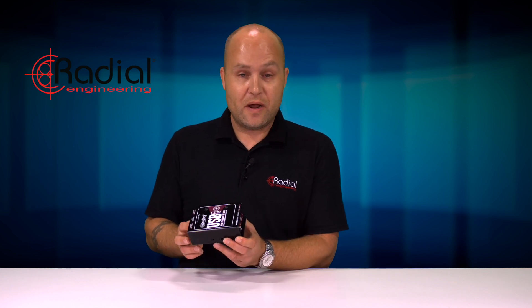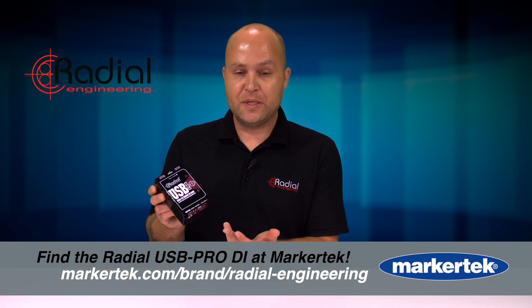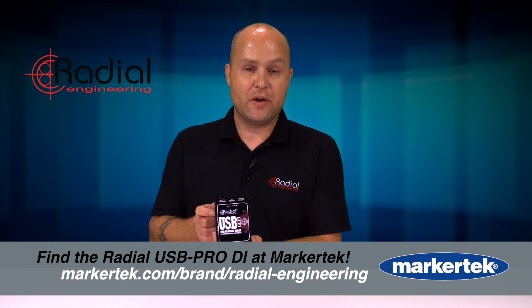No drivers required, makes it nice and easy to use, very robust and ideal for any kind of live performance, concert touring or venues. That's the Radial USB Pro available here at Markertech.